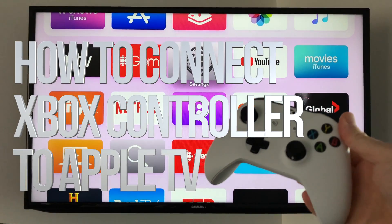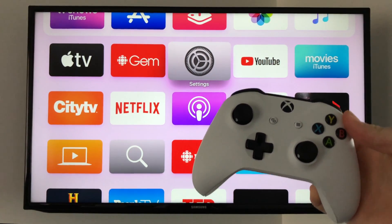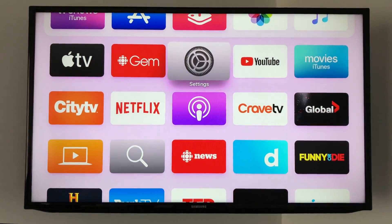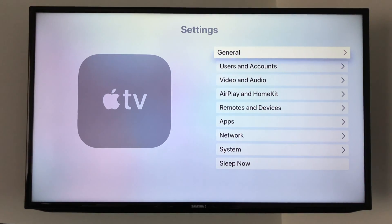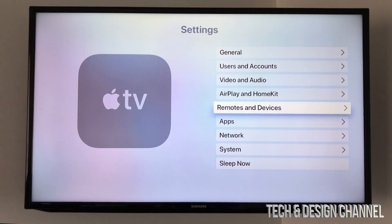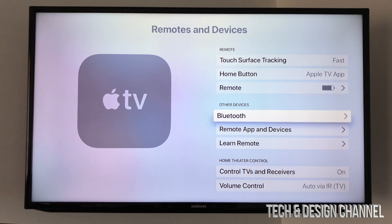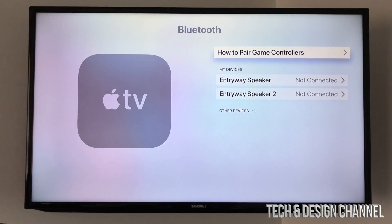Hey guys, in today's video I'm going to teach you how to pair your Xbox controller with your Apple TV. On your Apple TV, go right into Settings. Under Settings, scroll down and you'll see Remotes and Devices — click right there. Then scroll down and you'll see Bluetooth, so let's go right into there.